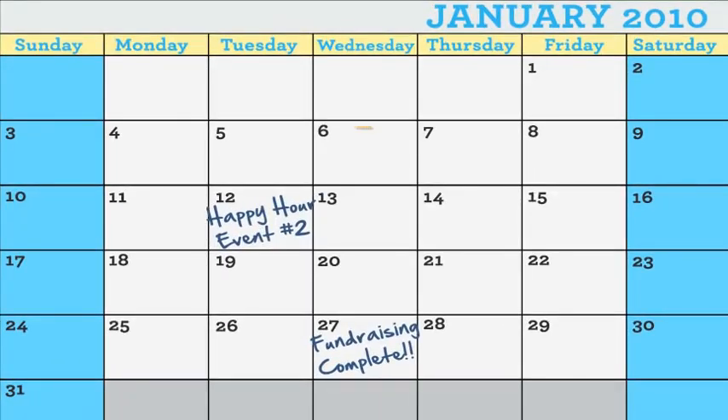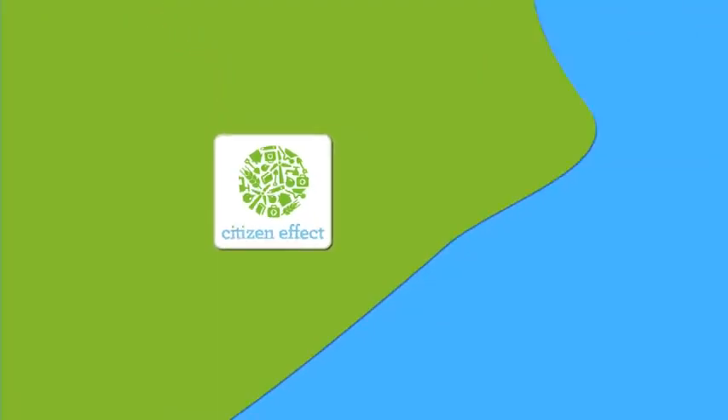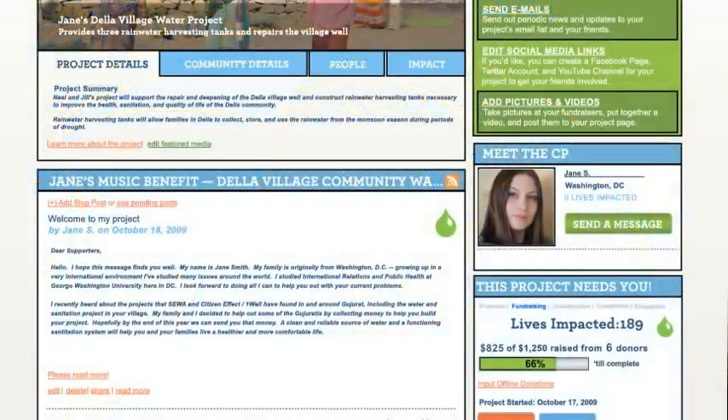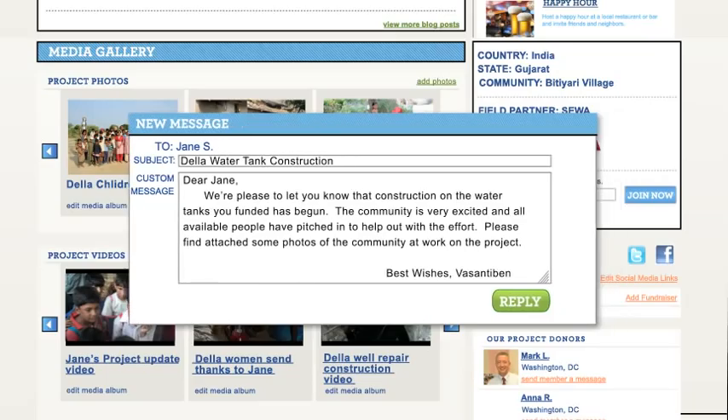You've raised all the money — congrats! Now Citizen Effect sends the money to the field partner managing your project so they can get to work implementing it. Throughout the process they will send you status updates.